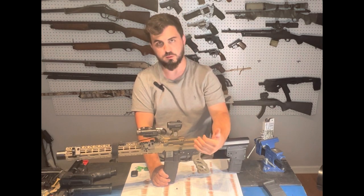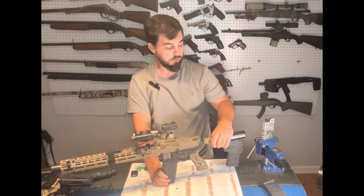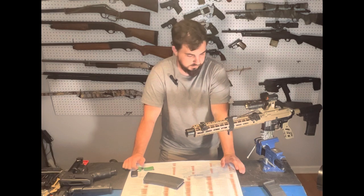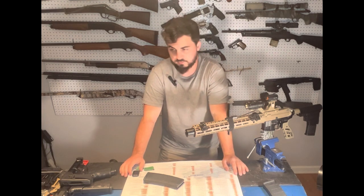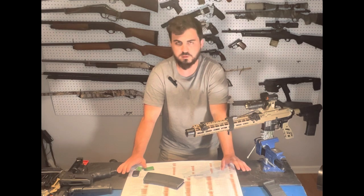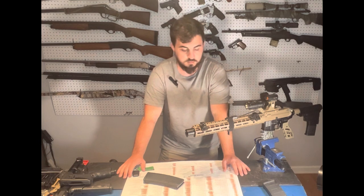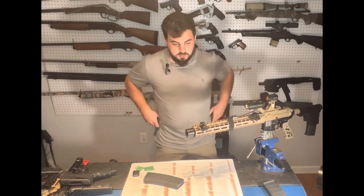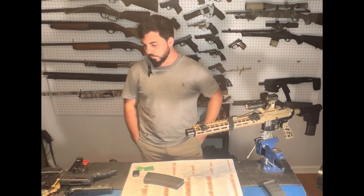Have your rifle set up for what your mission dictates. I've been through hundreds of doorways on warrants and different operations, and my mission led me to this setup — it's changed over the years. Most patrol rifles issued by agencies are garbage. If it doesn't have a white light, an optic, and a sling, I wouldn't suggest running it. I've seen agencies issue rifles with no light, no sling, no optic — just iron sights — and that's not optimal in a gunfight.